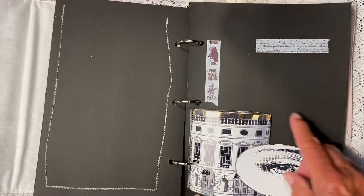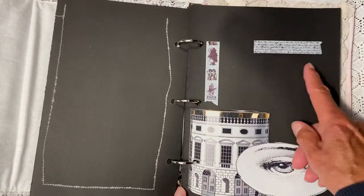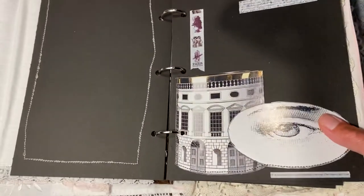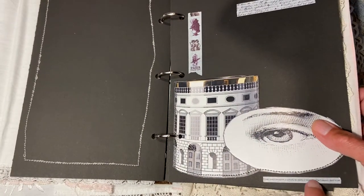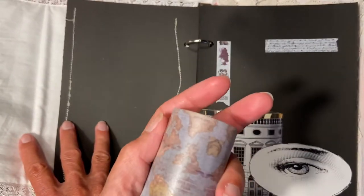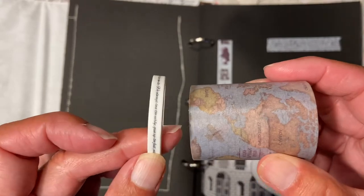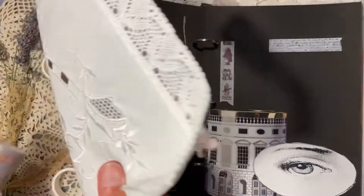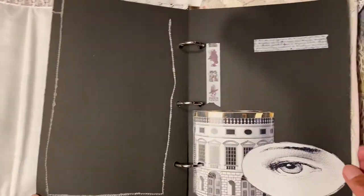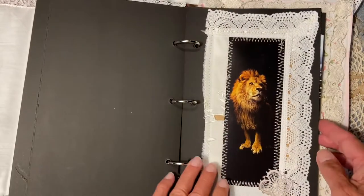Here I used a set of vintage type washi tapes I also got from Grassspire. I used three pieces — it's a nice kit because it has very thin ones and then the largest one. You can see the difference in size, and it seems to have a nice quality. That's the second page.